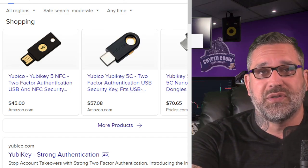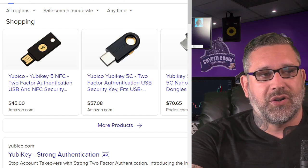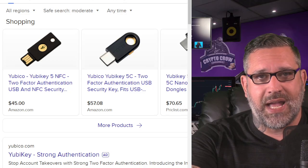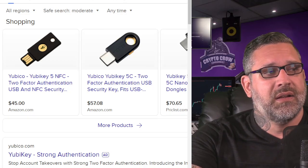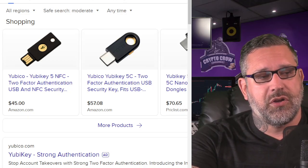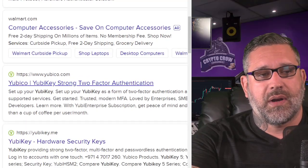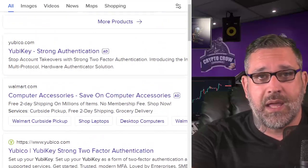The biggest thing is you don't want to lose these. I would encourage you, should you get one and start using one, to make sure you know exactly where they are. YubiKey is a really big company and you can get these pretty much anywhere — directly from the website or from Amazon.